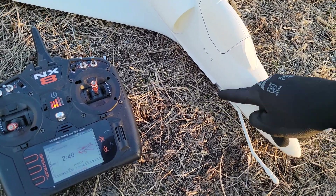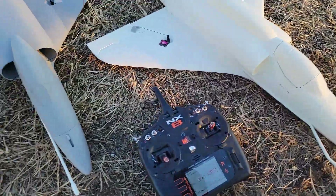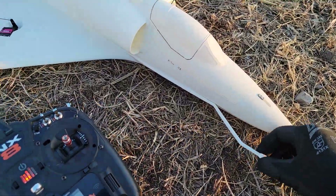It also has a removable refueling probe — it slides in and out. There's a metal wire all the way through the entire probe. There are options for the straight one or the bent one.